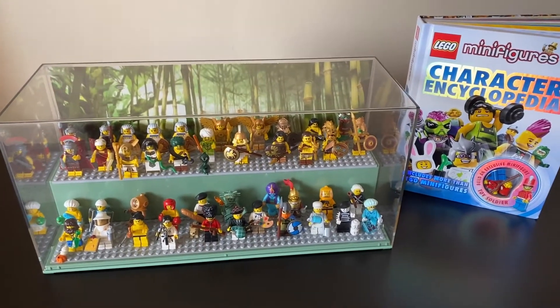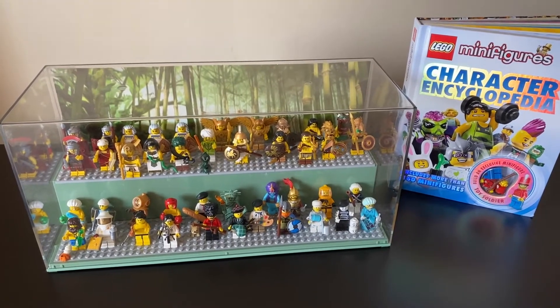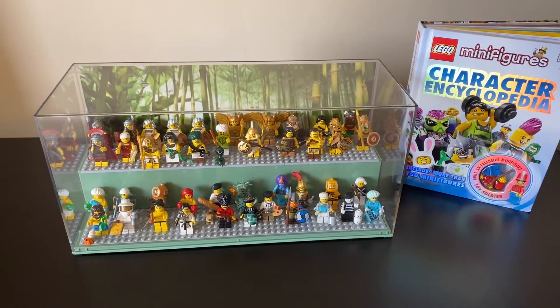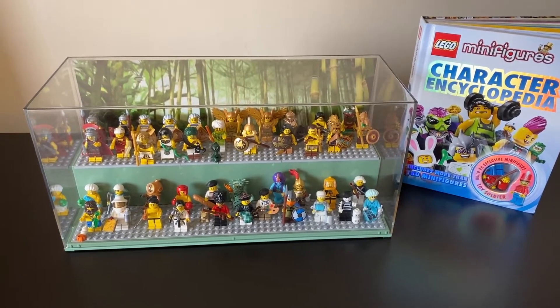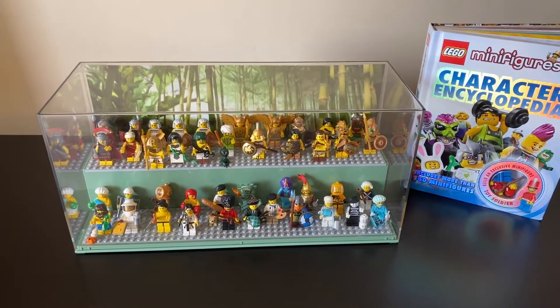Hello, BrickTipster here. Welcome back to number two of my CMF display case video playlist. I just wanted to quickly talk about how I display my CMFs. If you've watched any of the previous videos, this will be a little repetitive information, but I'll blaze through it.